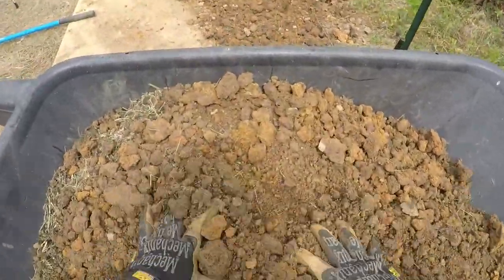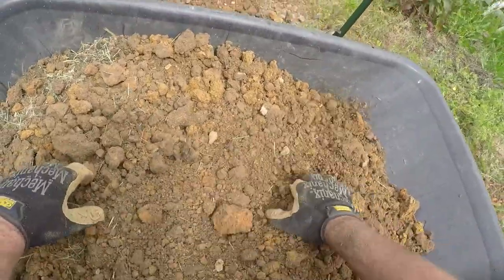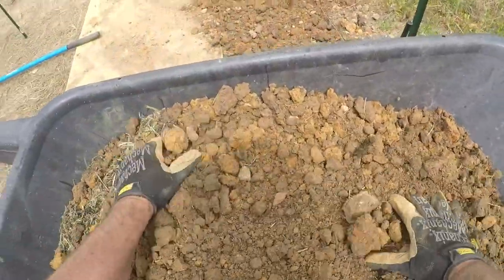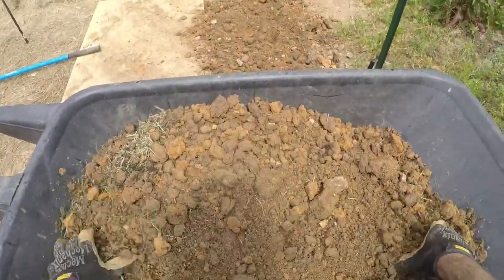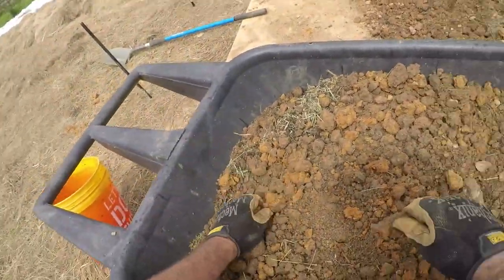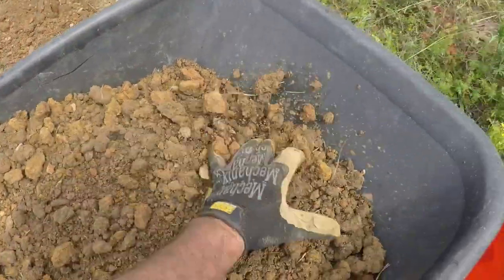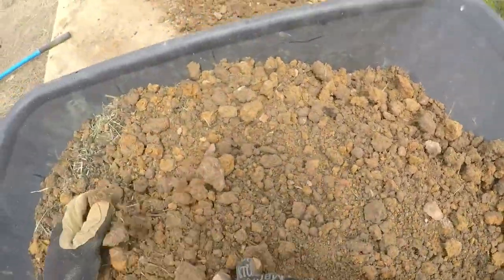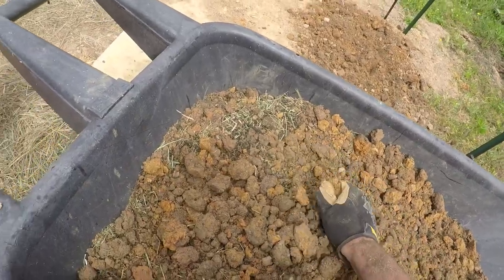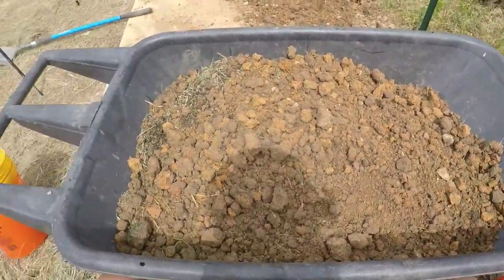I'll end up having a metric ton of this clay — maybe I'll make my own bricks, maybe an adobe hut. When the clay gets fine enough, I add the topsoil and compost mix and the grass clippings, stir it all into the wheelbarrow, and onto the top it goes. Alright, that's good enough for that load.